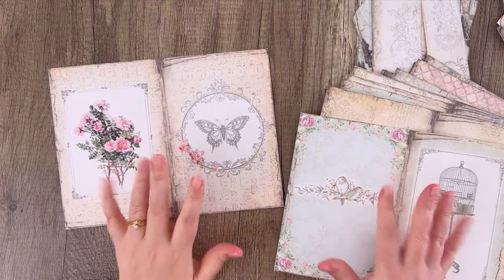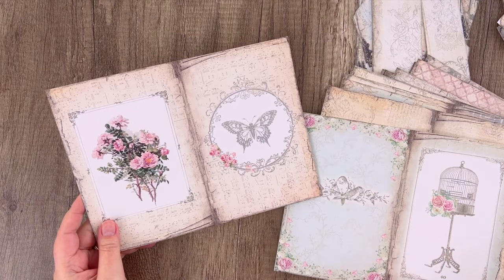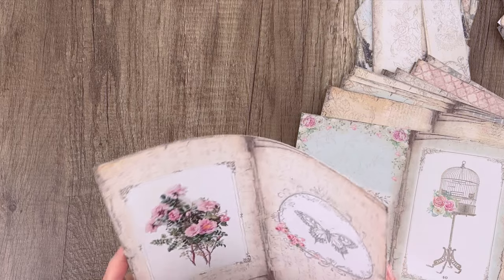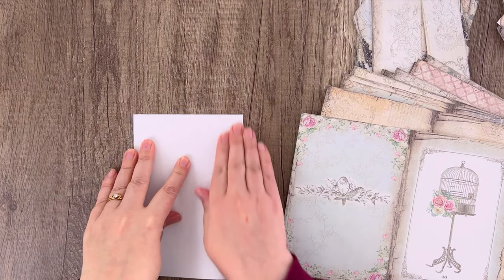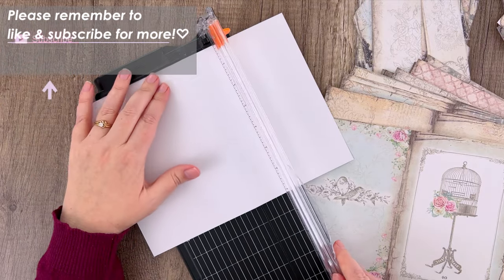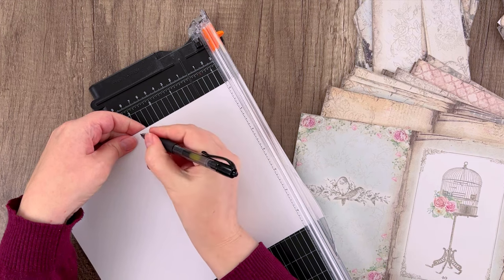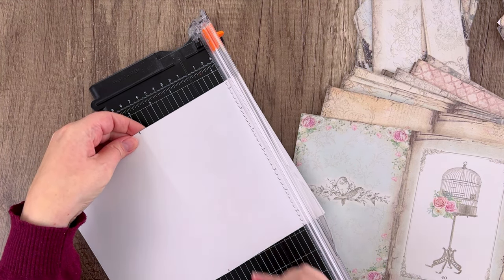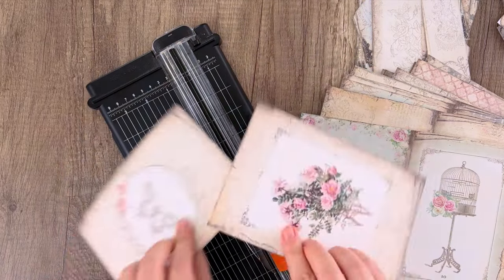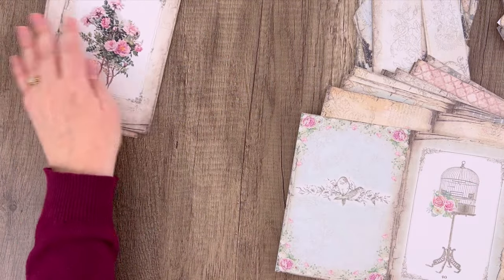I went ahead and cut out all of my pieces. These are the pages that come with the kit, and what you want to do is choose one of these pages to be your cover. I think I'm going to use this one with the butterfly, but you could choose any one you want. We're going to cut this page in half — I'm just going to fold it so I can see where the middle is, mark it on the crease, and cut it in half. That'll give us a front and a back cover for our booklet.